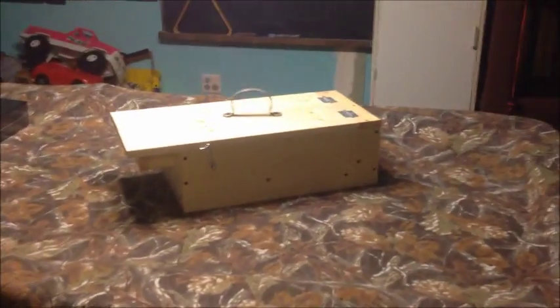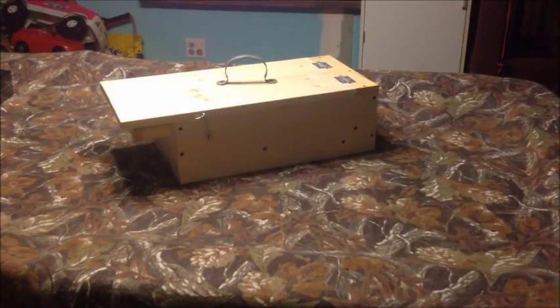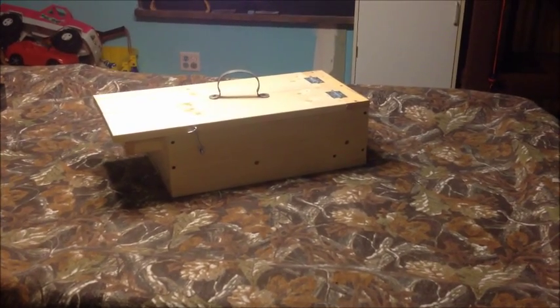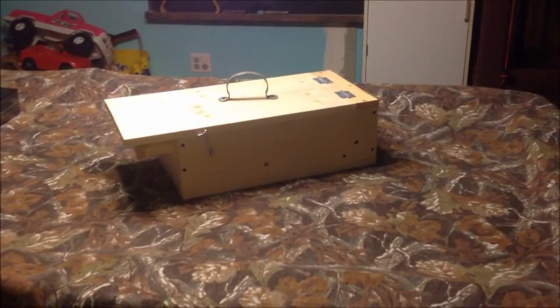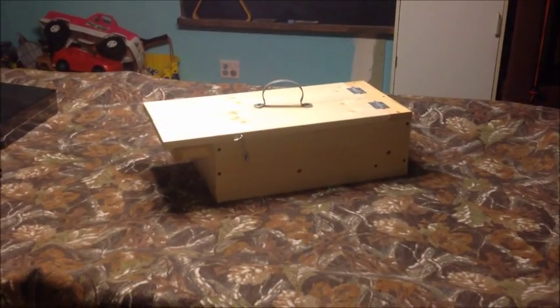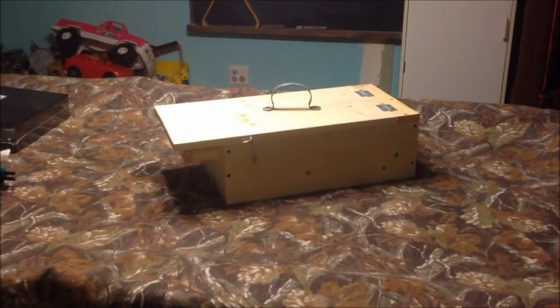I've been having this problem with a weasel getting in my chicken coop. He killed four chickens in three days and severely injured one — the injured one is still alive, so that's good. But regardless, I'm done with the weasel. The Weasel Wars have begun.